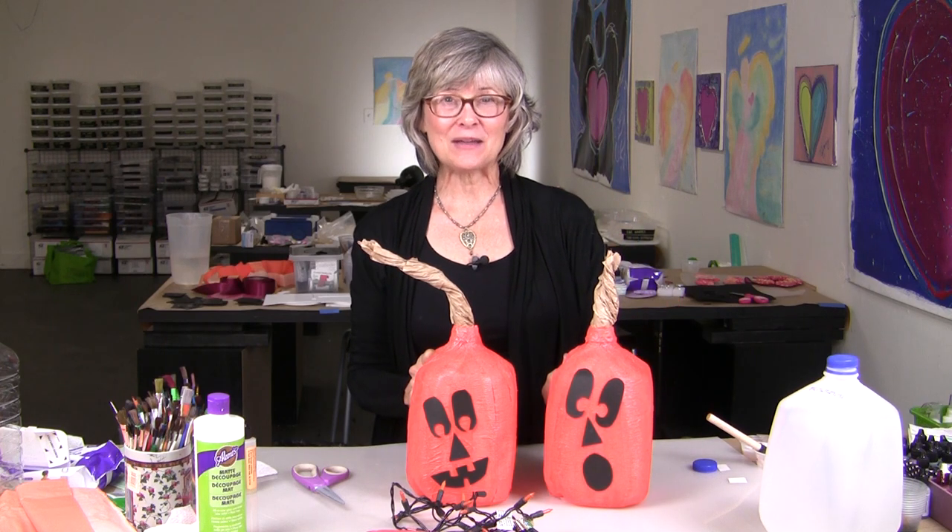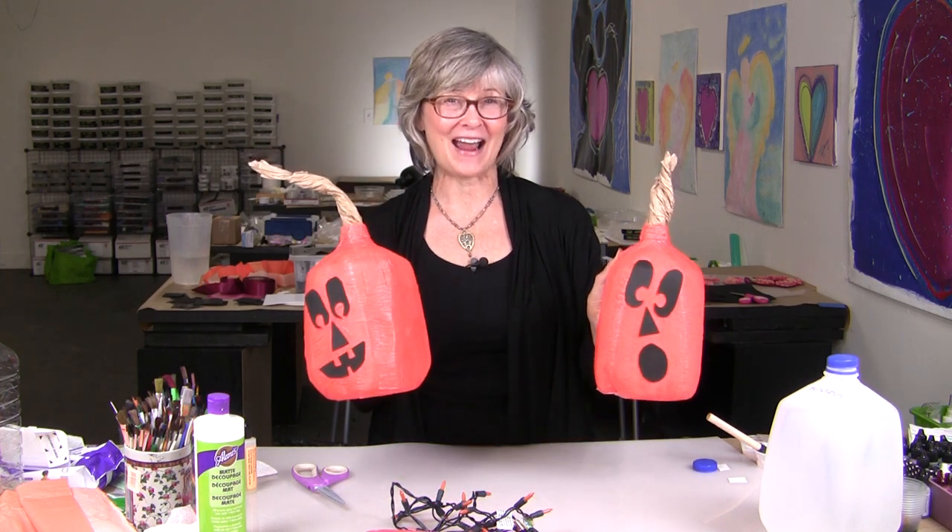I hope you have a lot of fun creating your own Halloween water jug pumpkins. If you like this video, be sure and click the like button and share this video with your friends. If you haven't already done so, please click the subscribe button — that way you'll be notified each time we add a new video to the Cool2Craft YouTube channel. I'm Tiffany Windsor and I think it's cool to craft.